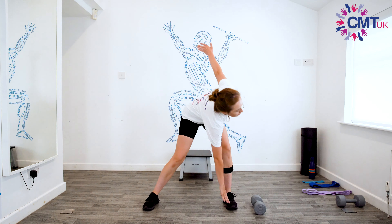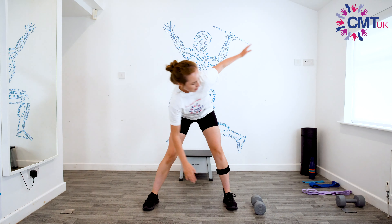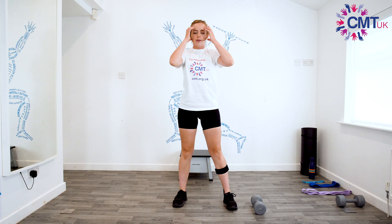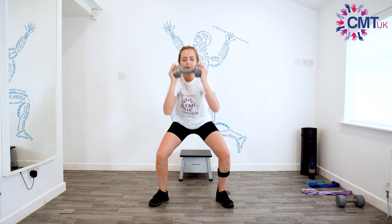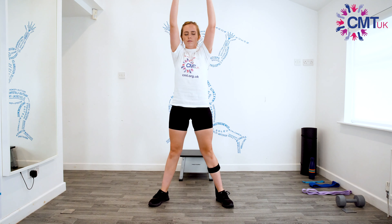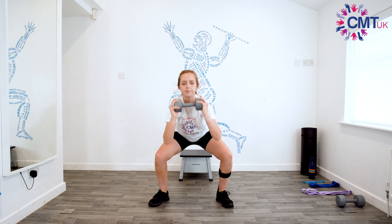One, two, three, four, five, six, seven, eight, nine, and ten. Then we'll do our squat range — if you've got any weights use them, if not don't worry. We're going to go squat and up — one, two, three, four, five, six, seven, eight, nine, and ten.